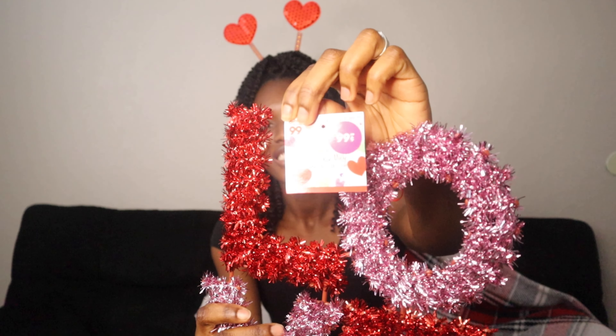So the first item I got — look at this, you guys, it says 'love.' I love it, I love the colors, just the pink and the red, and it was just for 99 cents. You guys see it? Yeah, this makes it look cute.